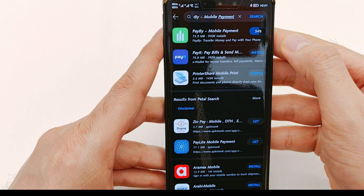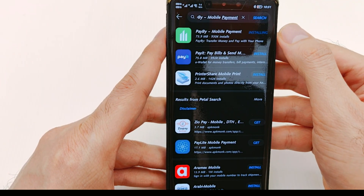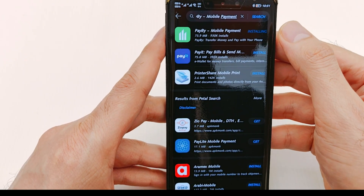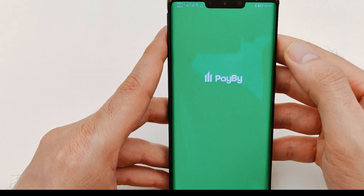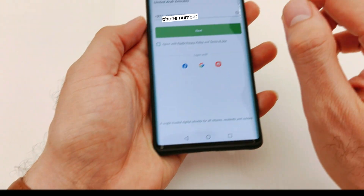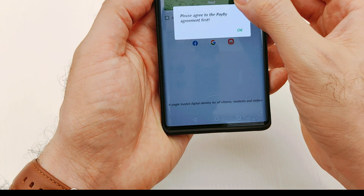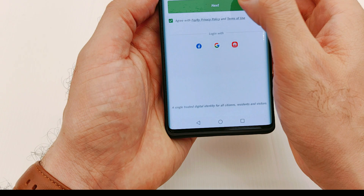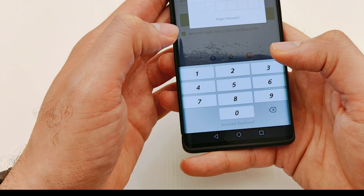After installation, just open the application and it will ask you for some details like your phone number and your national ID. Give all the permissions, enter your phone number, and press next. You need to agree to the terms and conditions and set a new password.